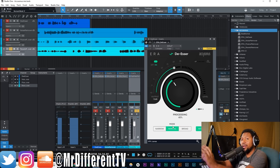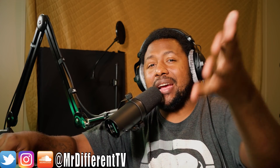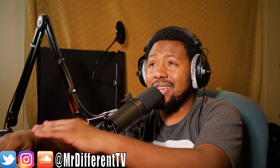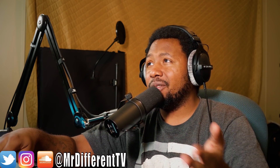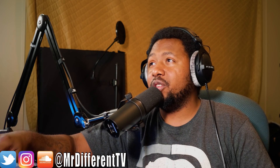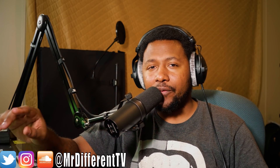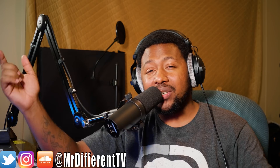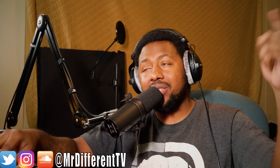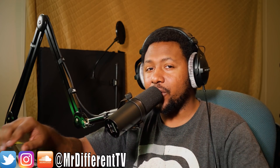I'll leave a link in the description below where you can download a trial for these plug-ins and try them out yourself. A big shoutout to the guys at Accusonics for sending me a copy to try out and giving you my honest opinions. If it's for you, get it — if it's not, skip it. That's all — your boy Sling aka Mr. Different, not motivated by the money but by the likes, comments, and views. Hope you guys enjoy — any questions, leave them below, links are in the description, and I'll catch you guys in the next video.